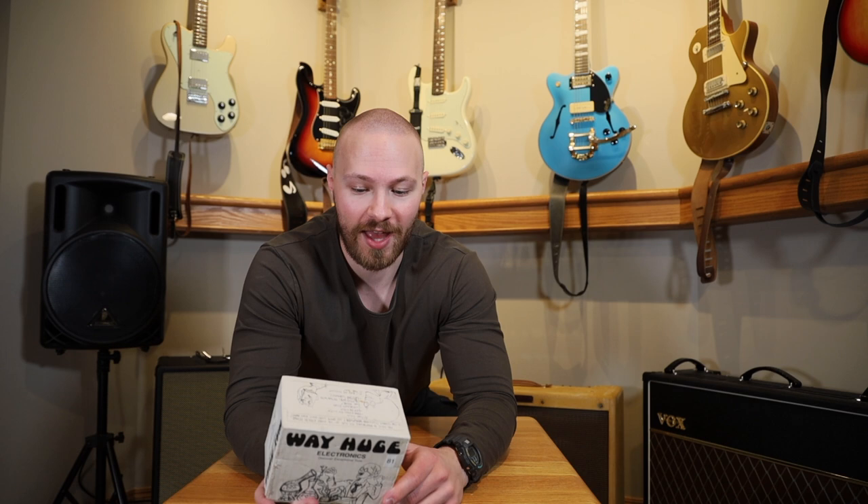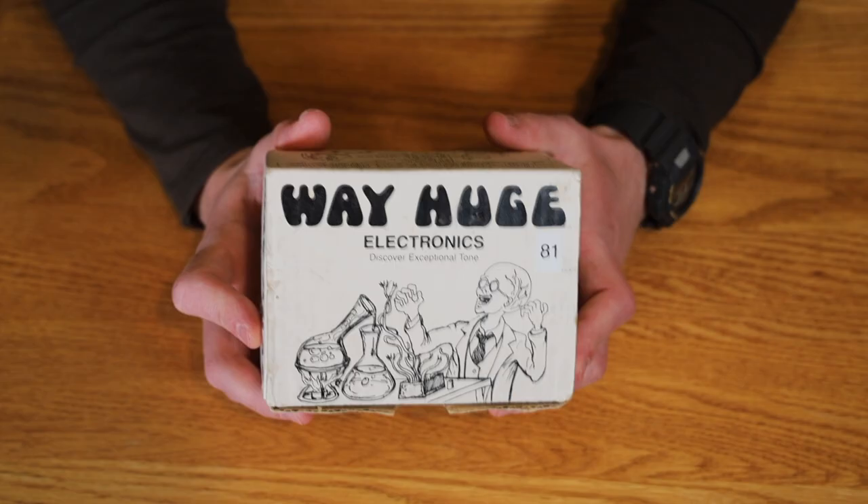If you guys follow me on Instagram at Justin Guitarist, you'll know that I'm a massive Way Huge fan. The next pedal I got to add to my collection on Friday is a vintage Way Huge pedal.